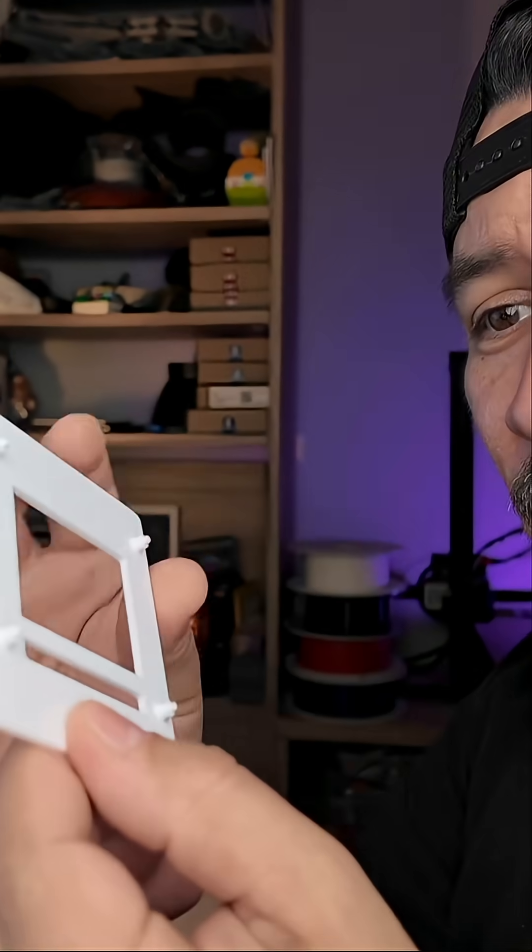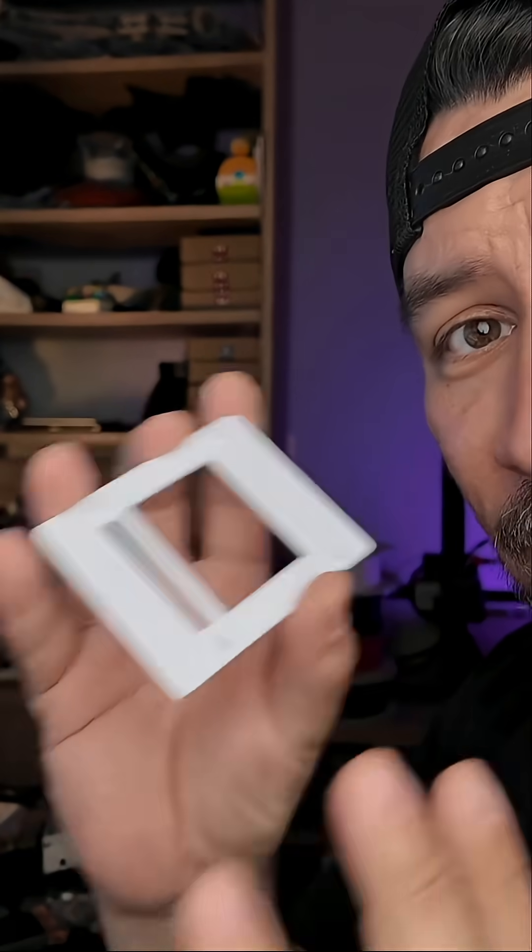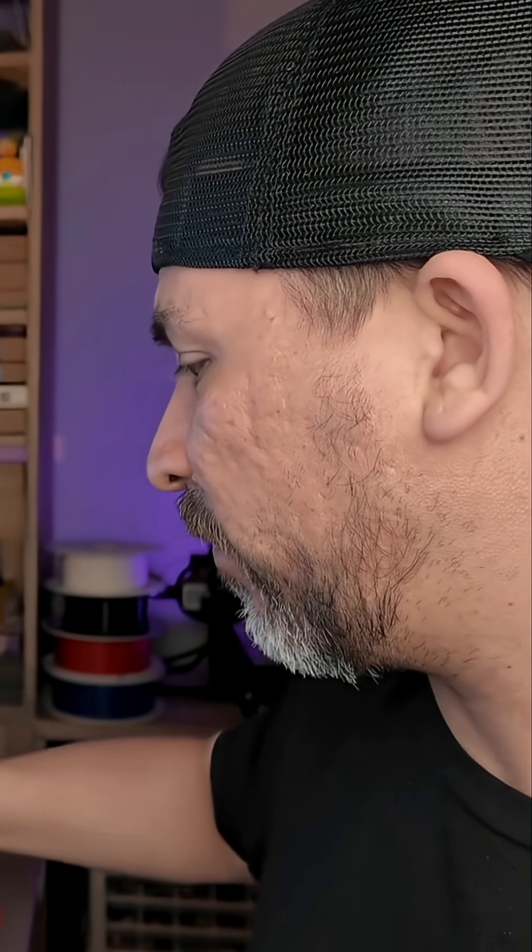Here's the first prototype — it's just the face plate. We did this to make sure that the fitment of the board matches, which it does. And that means we have all of our dimensions correct. But more importantly, let's see how the dimensions fit on the actual frame.